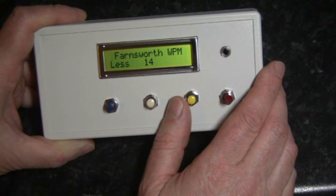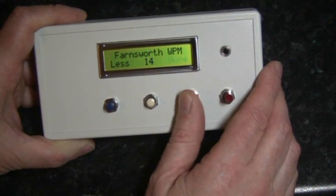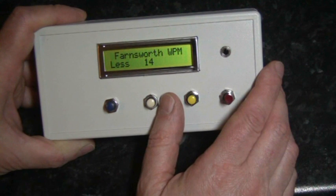Pressing the center button again allows us to adjust the Farnsworth speed. This can be dropped down to 1 word per minute or up to the currently selected CW speed.